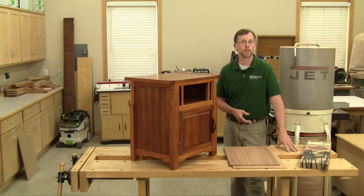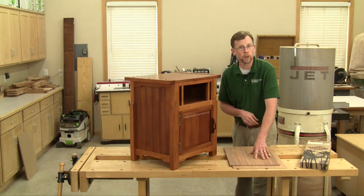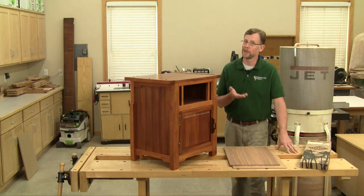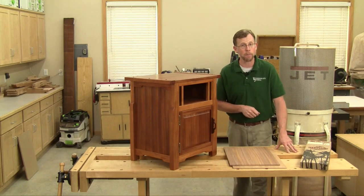When it comes to pressing veneer, essentially there are two options. One, you can take your veneer and substrate, sandwich it between a couple of flat platens and then clamp it all around like there's no tomorrow — but it takes a lot of clamps. The other option is to vacuum bag it.